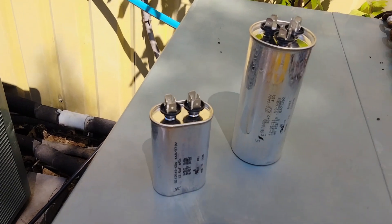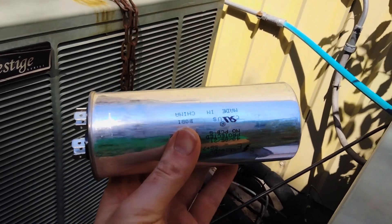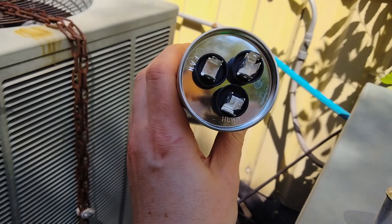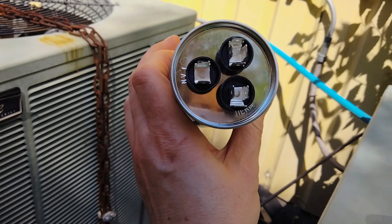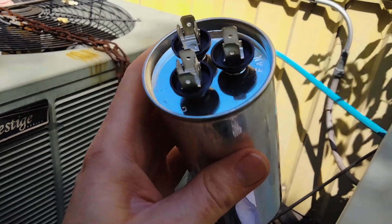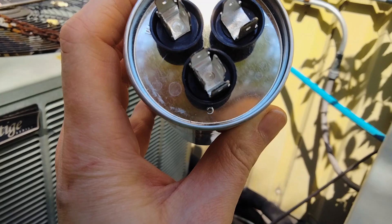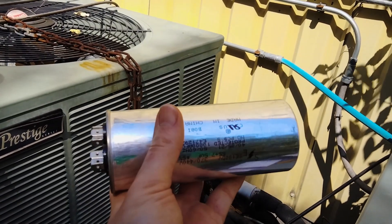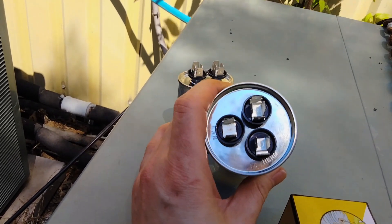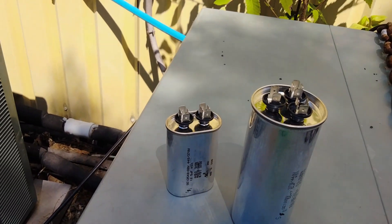The capacitors that you have in your unit — they can look like this. Can size on these dual run capacitors can differ; they can be tall and skinny or short and fat. A dual run capacitor is going to have three poles on the top of it. The FAN is going to be for your fan motor, the HERM is going to be for your compressor, and the C is going to be your common, where you're going to have a jumper wire that goes back to your contactor to pull power through the capacitor and give that charge to both your fan motor and your compressor. Many of you have this dual run to run both.